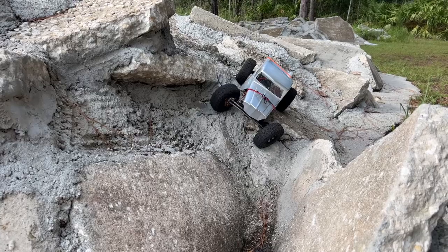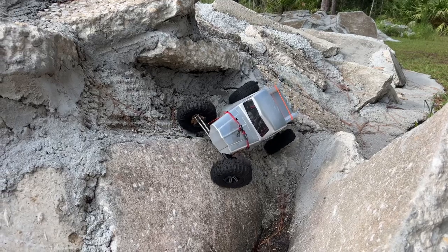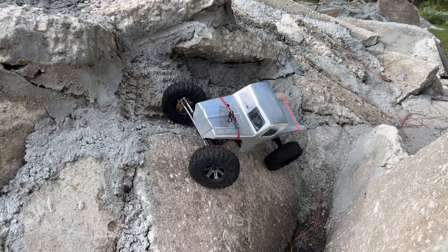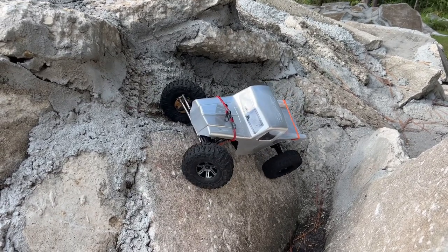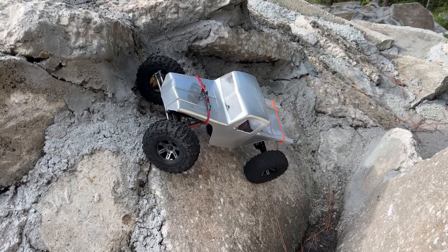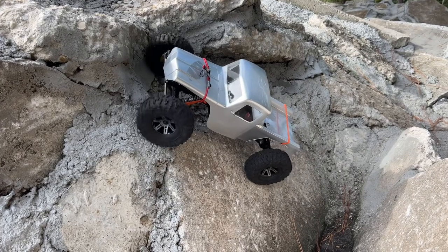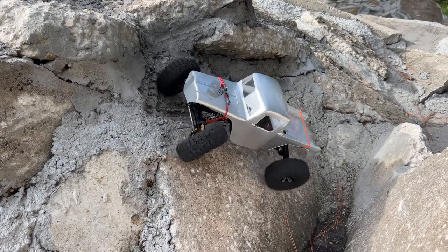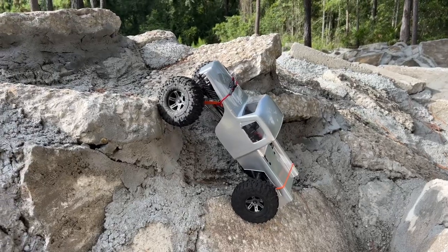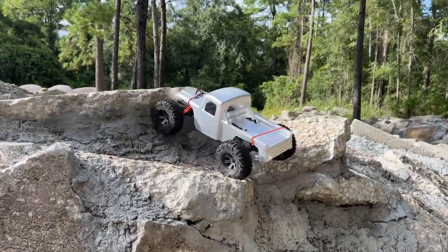I'm going to ease into here sideways and get into position. The width of this — I actually did consider putting a 10-3, a narrower axle, in the back just because I really like that setup in my other build. But then again, it was like — why not just go for it? And yeah, that was super easy right there.